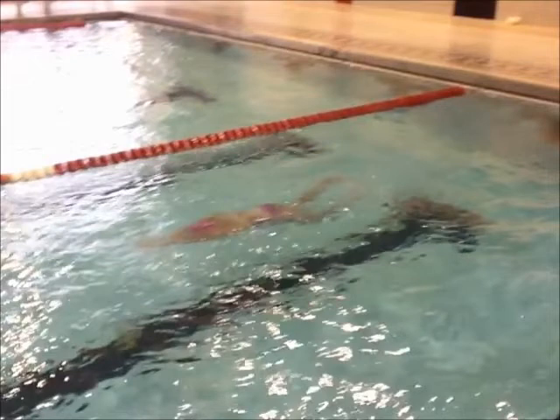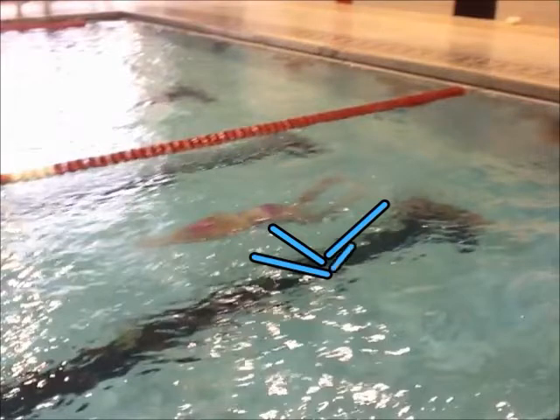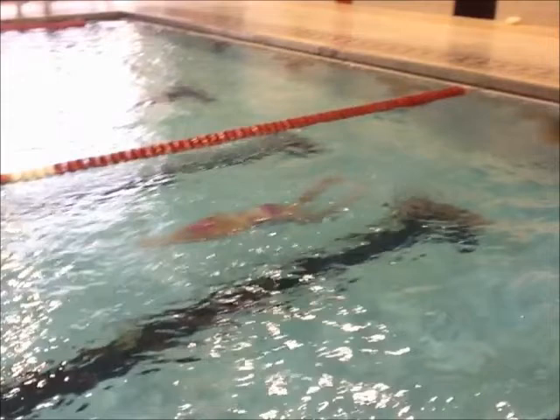Just watch the butterfly kick. Your knees are too low — you're almost like this right now, when you should be like that. Because you're using your butterfly kicks to gain speed, and if you have big slappy ones, there will be no speed.